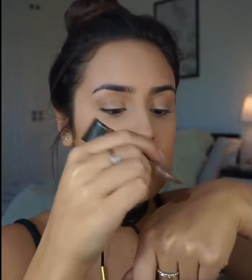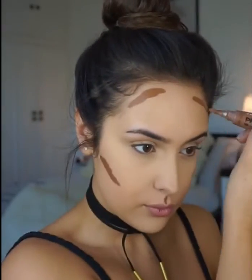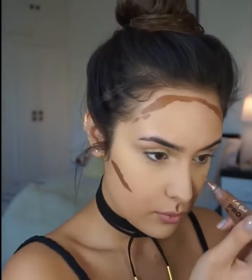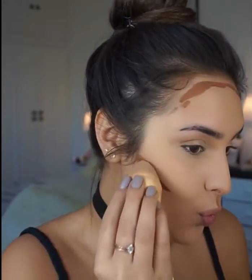Squeeze it out and then mix it together at the back of your hand — mine is so watery, I don't know if it's water or oil. Then I'm just going to do a cream contour. I'll use a damp beauty blender to blend that in, and then go back in with my concealer to sharpen up underneath my contour.